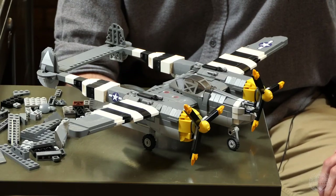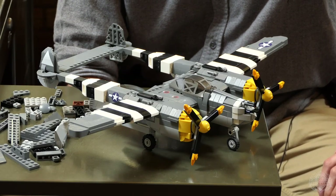Hey Brick Maniacs, we're back for another Designer's Desk episode. Today we're taking a closer look at the P-38. Cody, take it away.